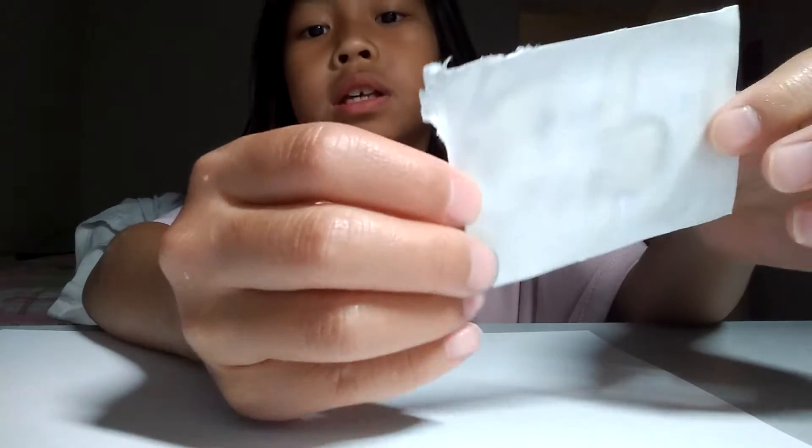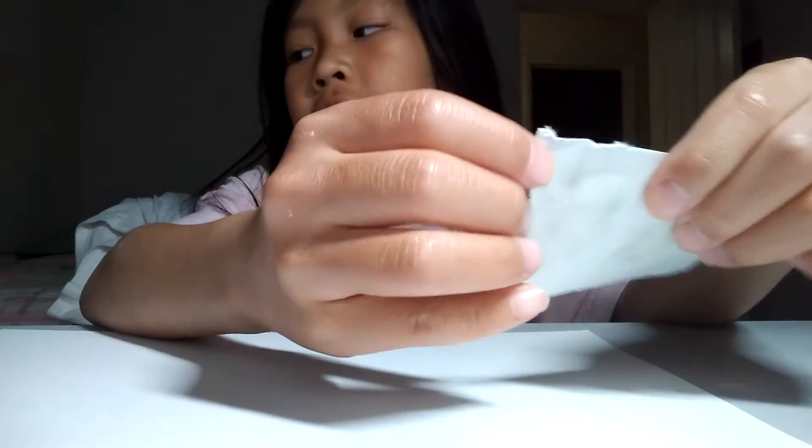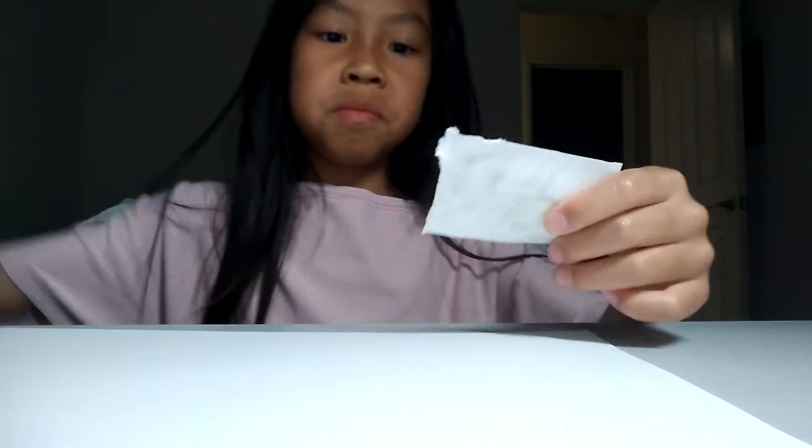Hey guys, it's Megan. Today we are going to make paper soap. So this is how it looks like — it looks like a normal paper. I didn't cut it really nicely, so...